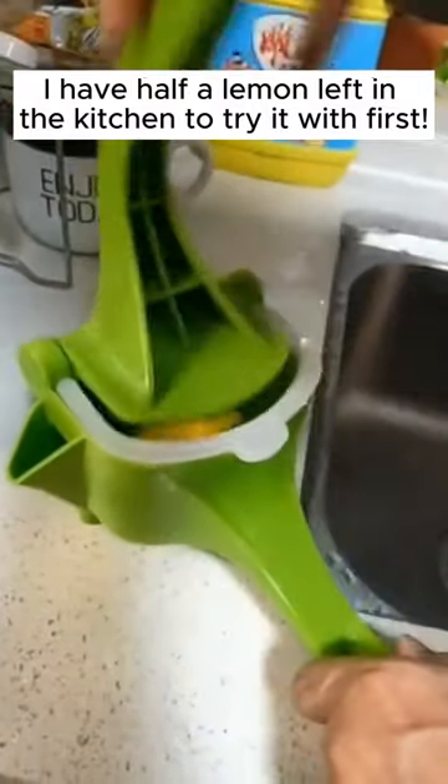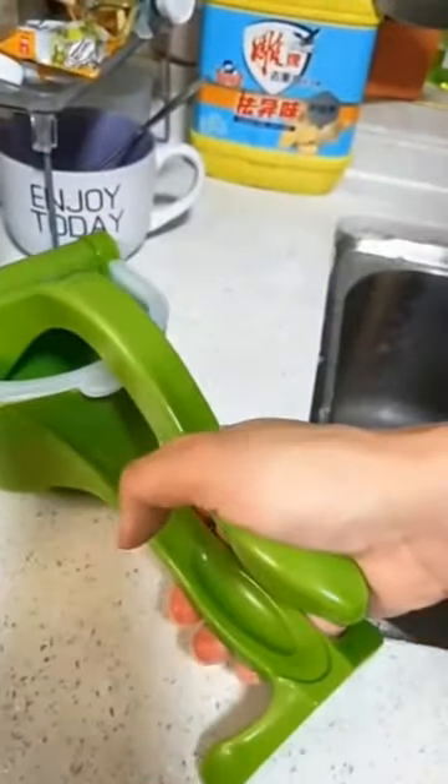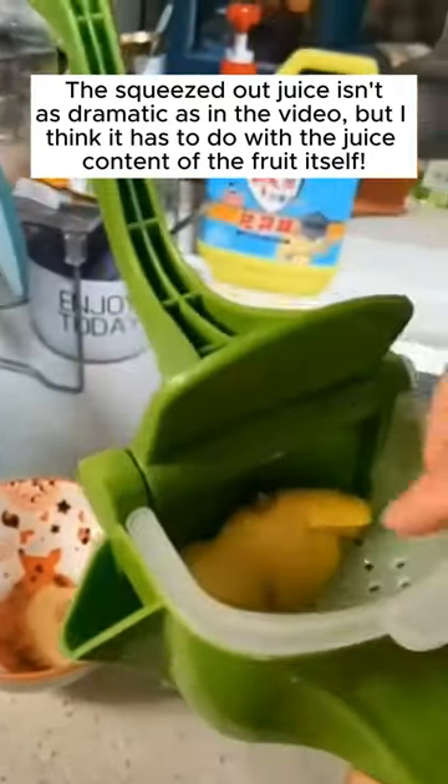I have half a lemon left in the kitchen to try it with first. The squeezed out juice isn't as dramatic as in the video, but I think it has to do with the juice content of the fruit itself.